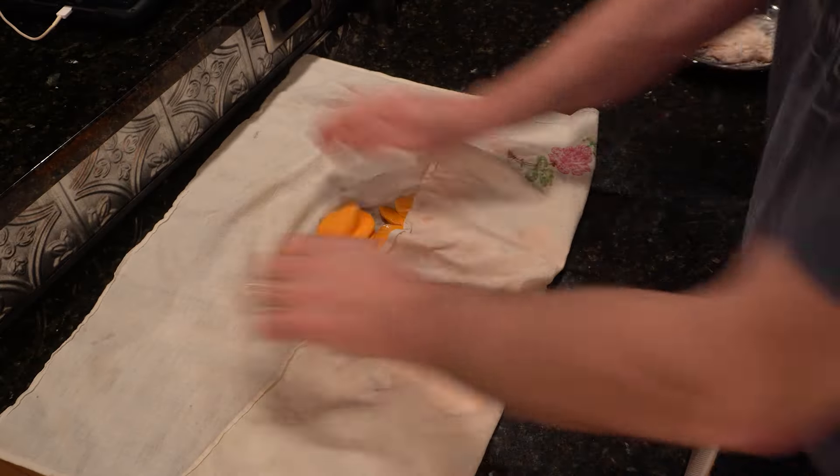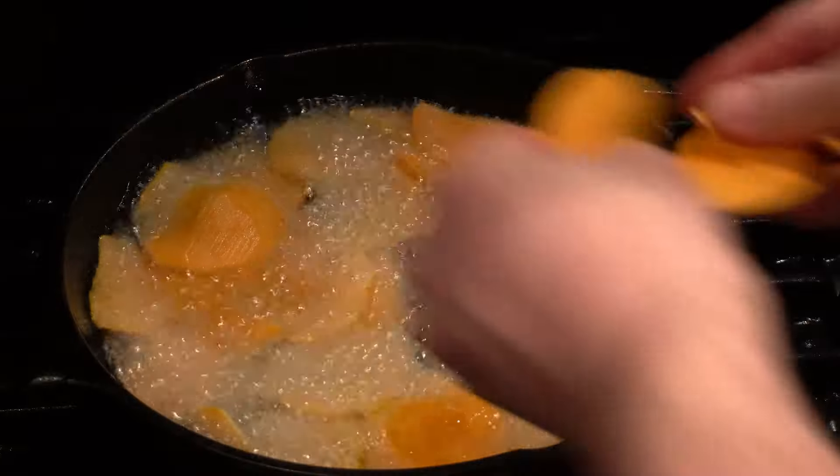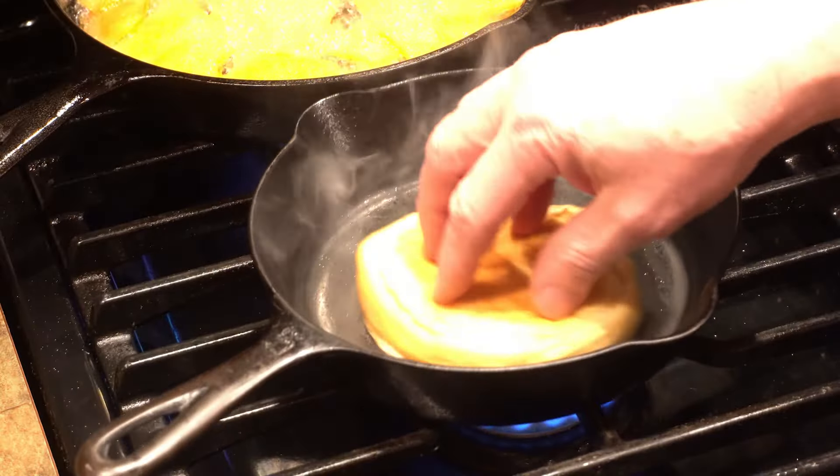Back to the chips — get as much water off as you can and in they go. Pan number two heating up, second batch goes in. Butter the bun and give it a quick toasting.